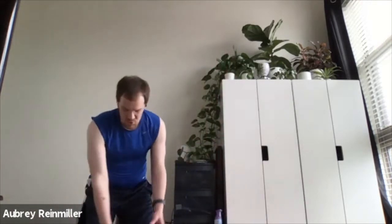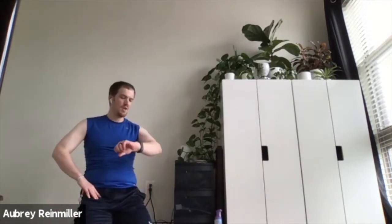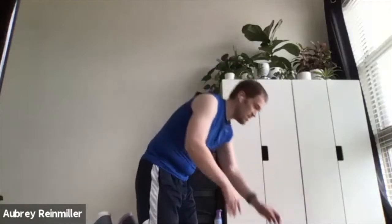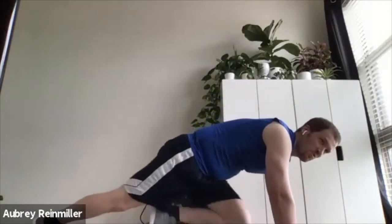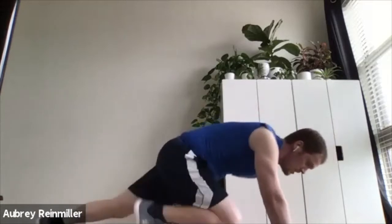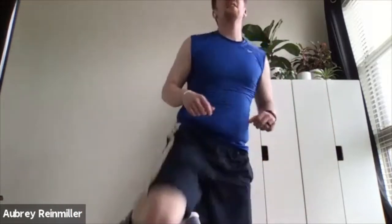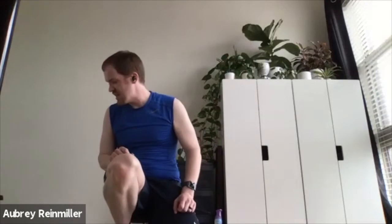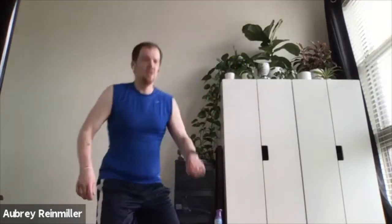20 seconds off and then mountain climber — driving that knee into the chest. Here we go, mountain climb. Driving that knee up into that chest. If you want to go quicker, you can — it's all up to you. I'm going to switch over to see the other half. Keep going, Vicky. Keep going, Tama. Ten more seconds. Doing great.